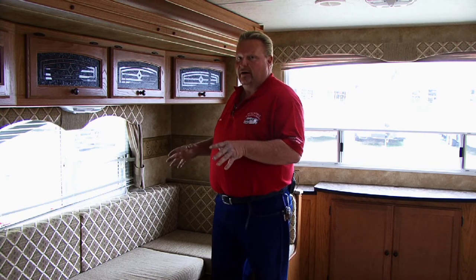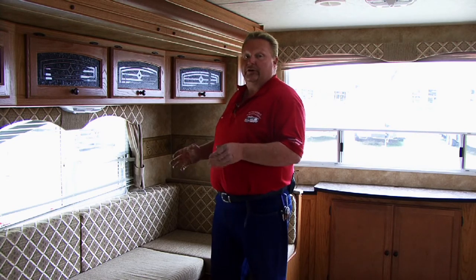If everything's okay and you're able to remove your dining area without doing any structural damage, my suggestion would be first of all to go to the manufacturer of the RV or motor home that you have and see what other avenues they have to offer you for the limited area that you have to put in your dining area.